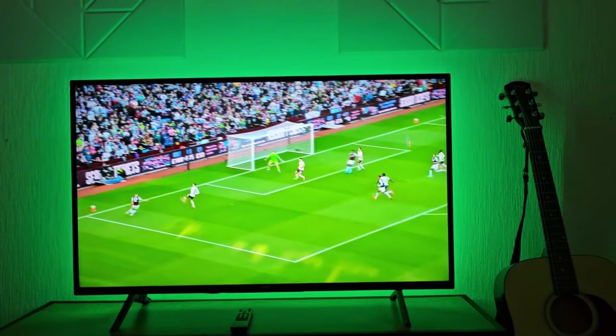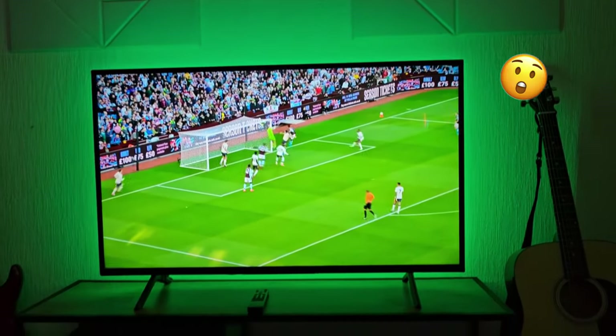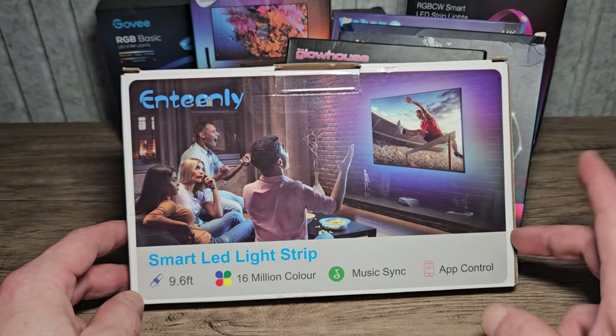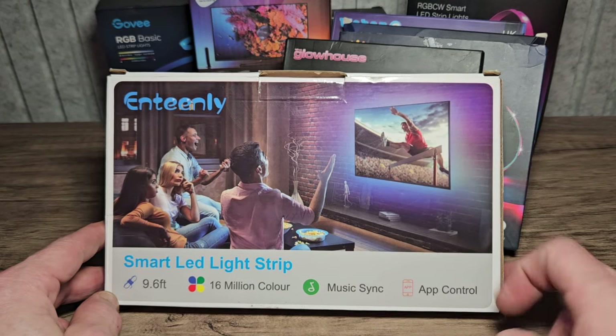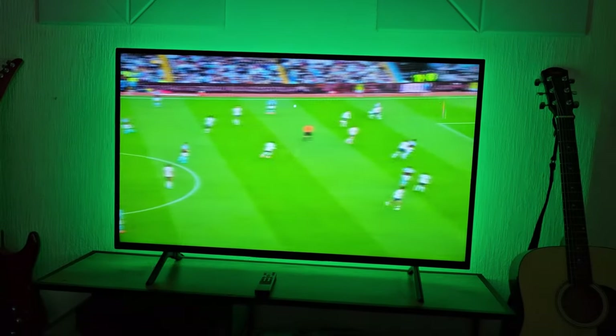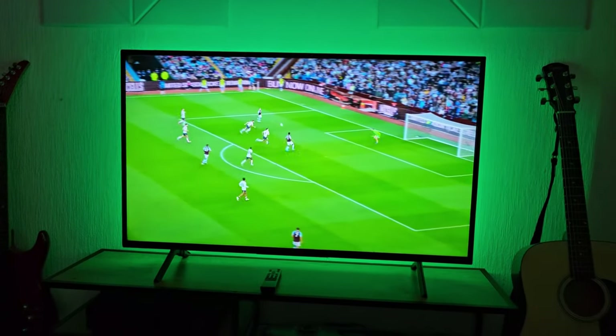They can be really effective for things like football games or just for using as a backdrop like in my case here. In this video, I'll show you the best LEDs to use on a TV like this and take it from this to something more like this.